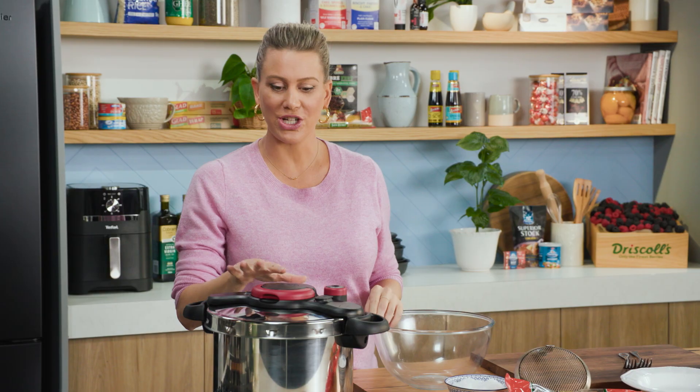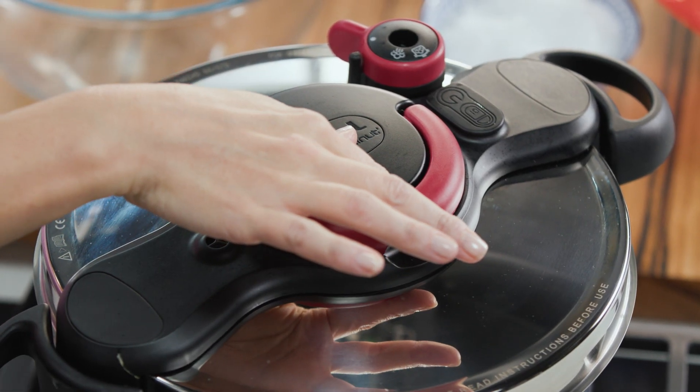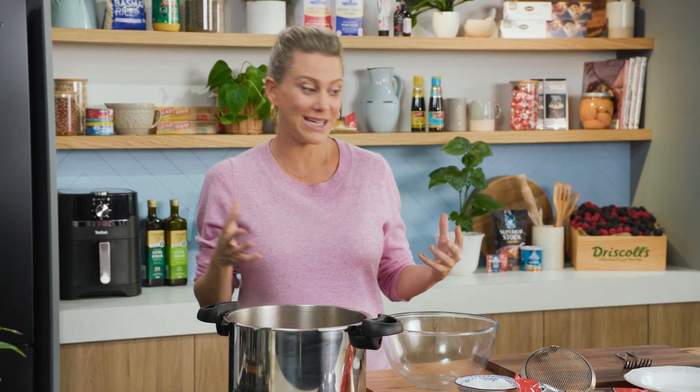The broth smells so good. I've released the pressure and you can't open the pressure cooker until all of the steam has been released — so again it is very safe. So it's as simple as opening that up — and smell that. It is just the best. It's the smell of winter in my eyes.